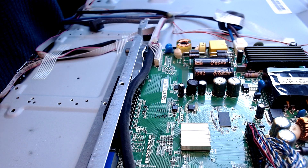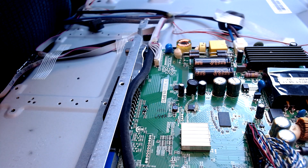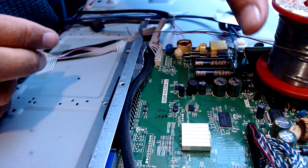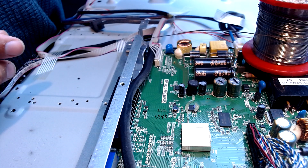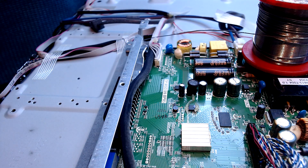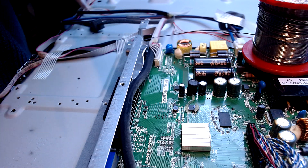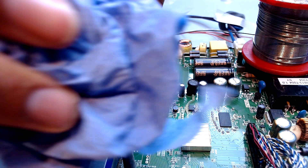The EEPROM chip — you can see I'm just putting some flux on to take it off — is just a basic SOP8 chip which holds the information. It's not dissimilar to a BIOS chip in a laptop, and if anybody on here repairs laptops you know that BIOS is becoming quite the biggest problem currently with laptops.